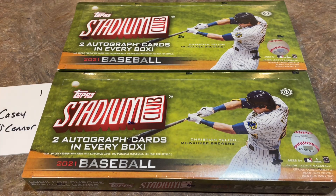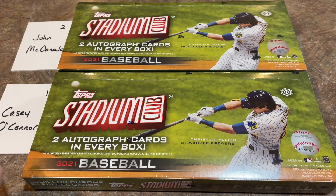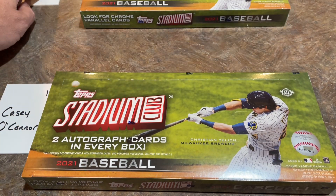These boxes are going to Casey and John, they're Patreon members. If you'd like to purchase a box ripped on camera, you can check us out on Patreon. It's $3 per month to have access to my Patreon site and sign up for these breaks. If you sign up for a higher tier, you get packs and/or boxes sent to you each and every month. Check it out - it's down in the description. So with all that said, let's go ahead and get started.